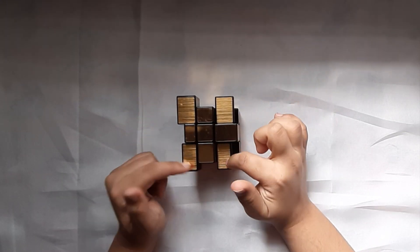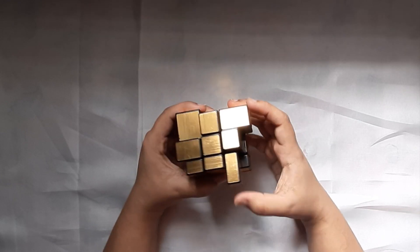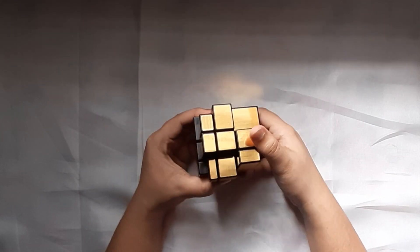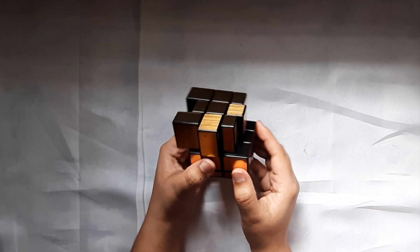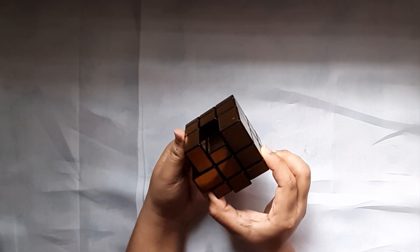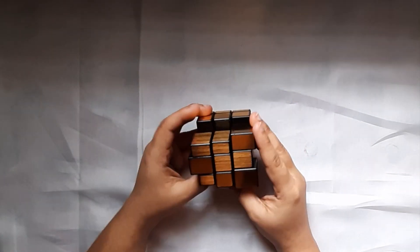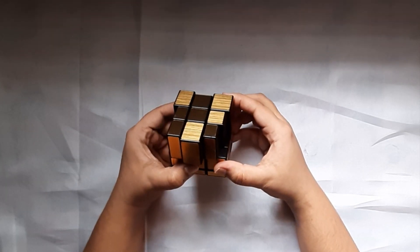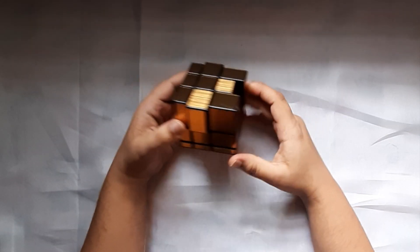The next step is to solve the corner pieces. I see none of them are in their right place, so we'll keep doing this algorithm till we find the right place. There's one corner piece that is solved. I'll put it on the bottom left and do this algorithm again. The top layer is now on the same level. The next step is to bring these four corners to their actual right place, so we'll try to match and see if any one of them go.